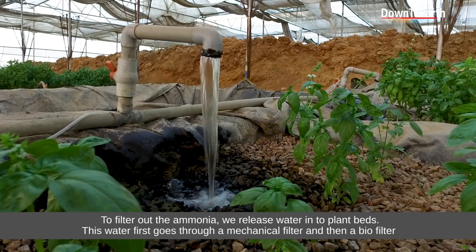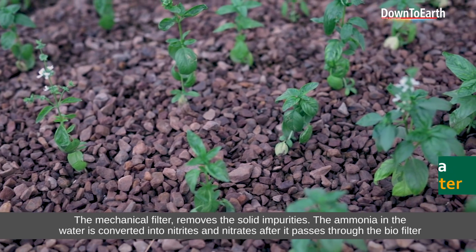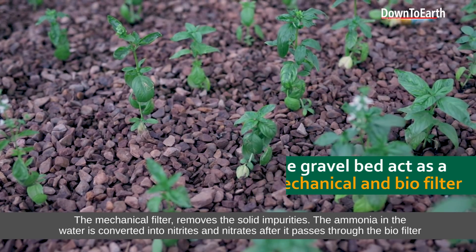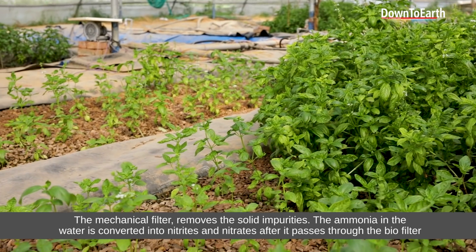So we move this water into beds. This water is passed through a mechanical filter and a biofilter. In the mechanical filter, the solids and impurities are filtered out. Then, ammonia in the water is converted into nitrites and then into nitrates through the biological filter.